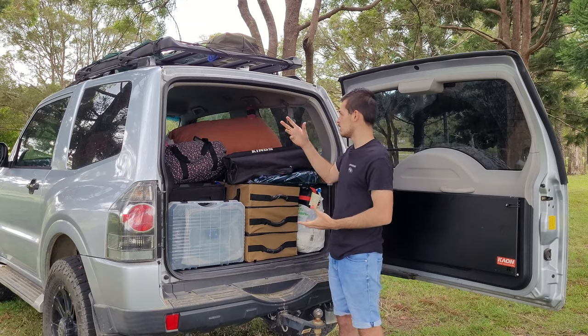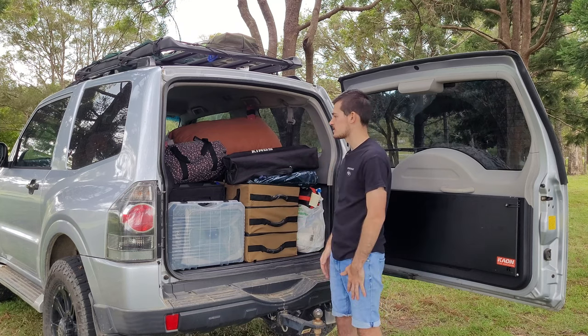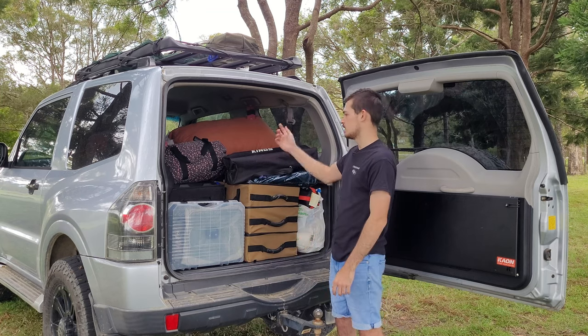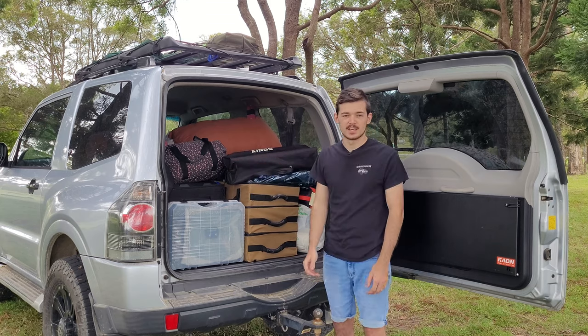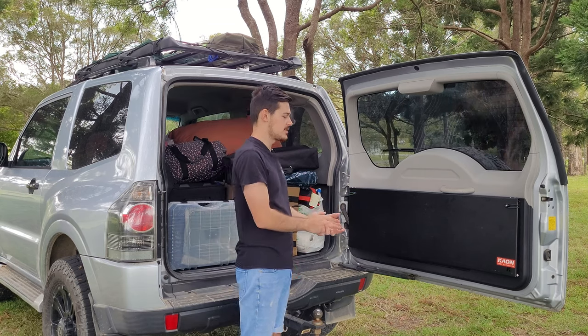Let's get into the actual car. As you can see it's quite stacked in here but there's still a lot of room for additional stuff. At the moment it's actually fully packed — the only thing I left at home is my solar blanket, which can easily go in there as well. Just to give you an idea, this is a setup for two people.